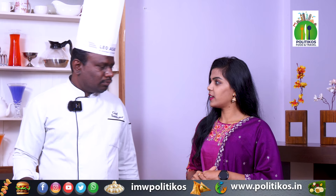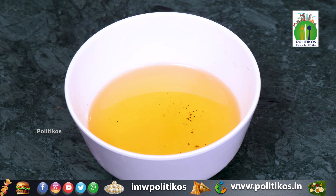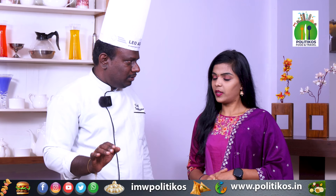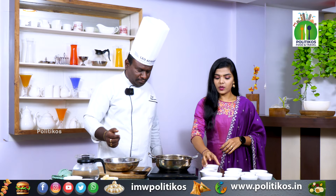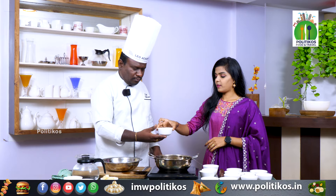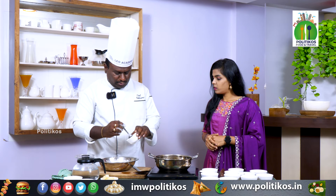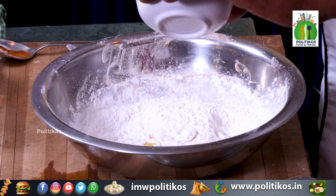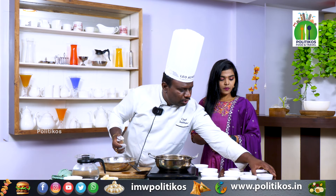What are the ingredients? First, we need to add salt — that's one of the basic ingredients. We also need to add a little crisp and a little texture. So, add salt.